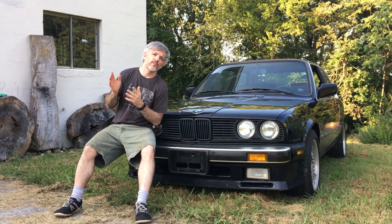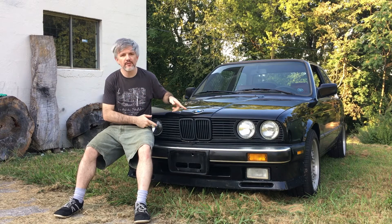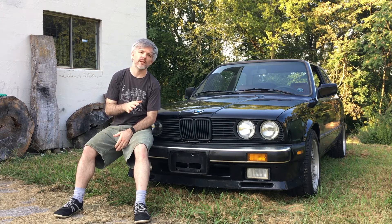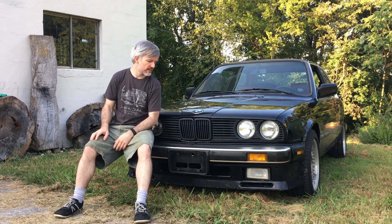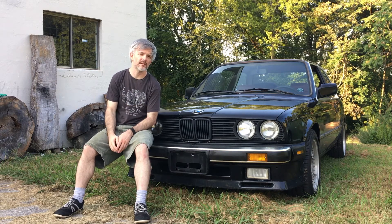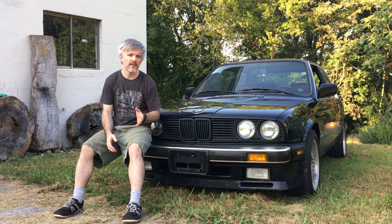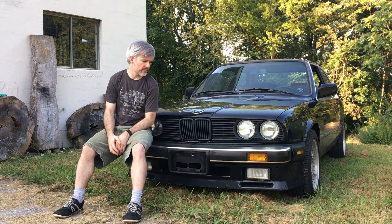As you may know from watching previous videos, this is a 1987 325es — it's the pre-update car, which means it has these lovely diving board bumpers. I think they've aged like a fine cheese: they're a little stinky, but to the seasoned palate they're kind of a delicacy.